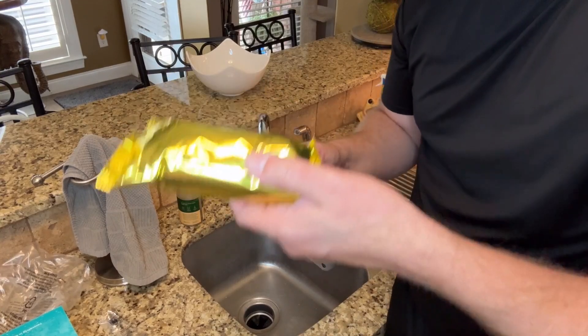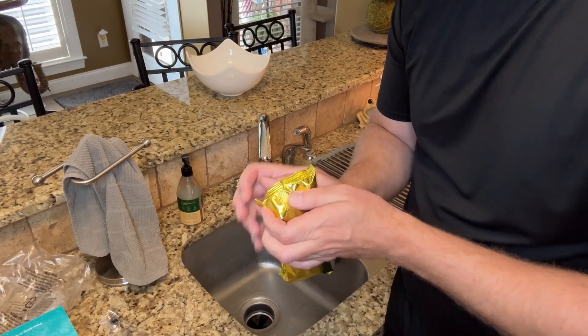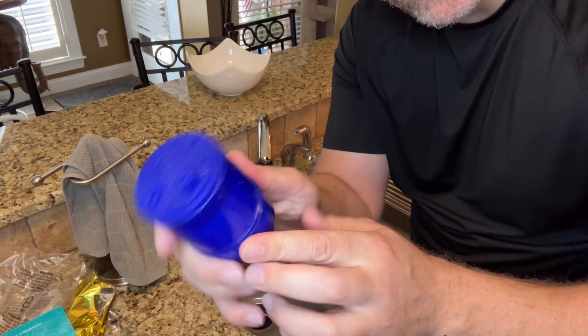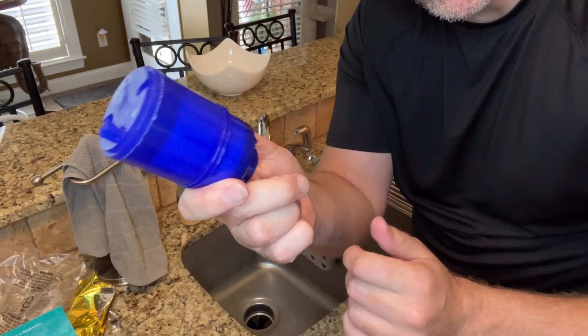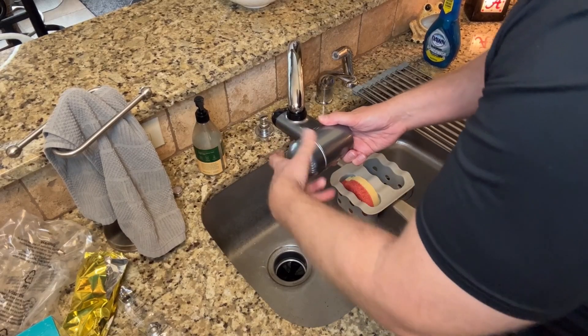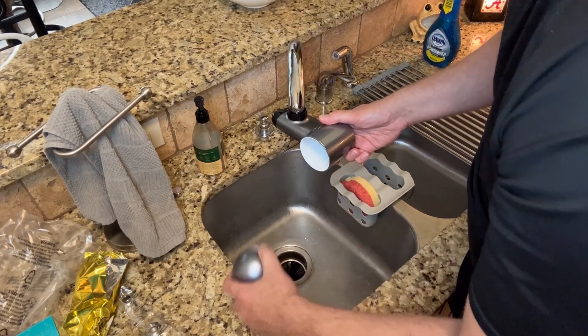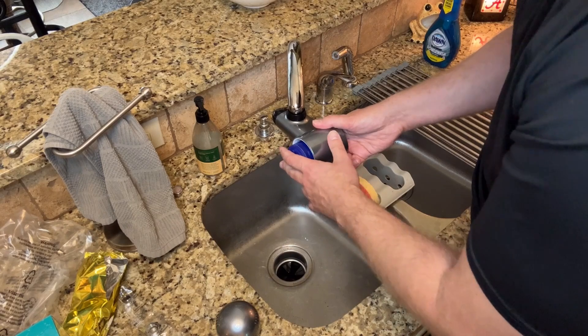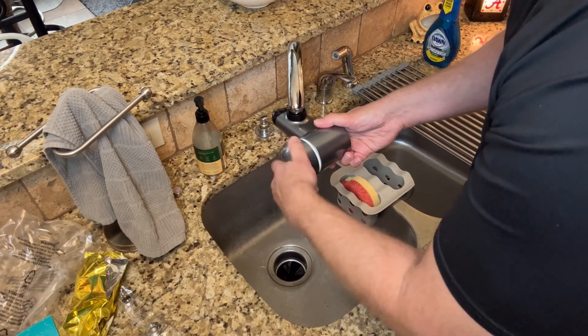The kit does come with a new filter, which is nice. This filter removes 70 impurities, which keeps your water clean. To add the filter you simply twist off the filter cover and then insert the filter until it clicks, and then add the cap right back.